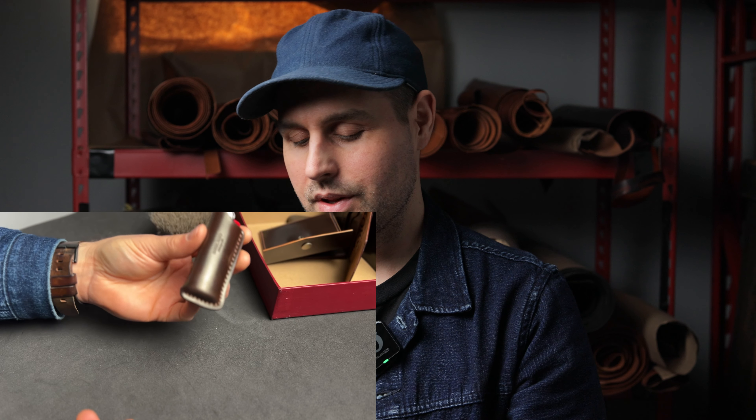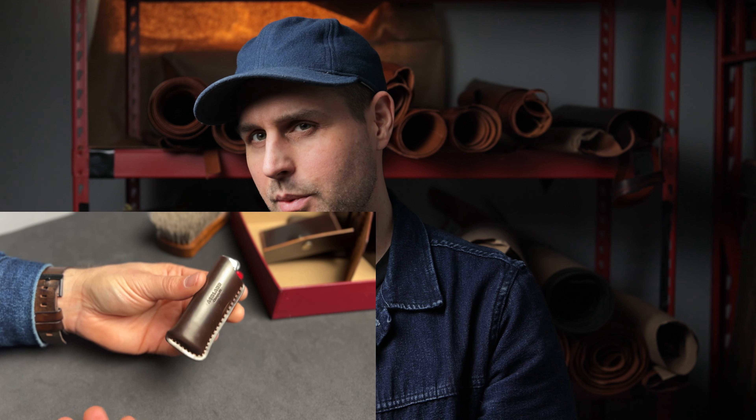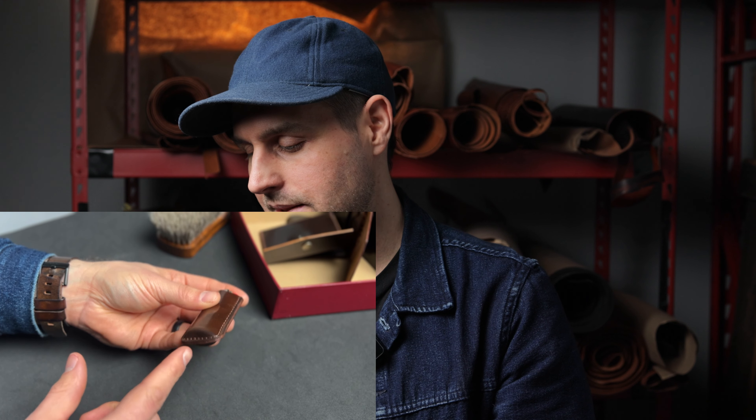Up next is another item back by popular demand — this is our Bic lighter and lighter sheath. I love the way the shell cordovan looks on the lighter sheaths, especially the way we've been doing it recently with these hand-stained, waxed, and burnished edges.